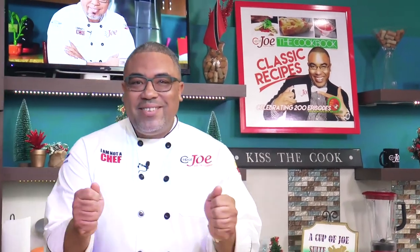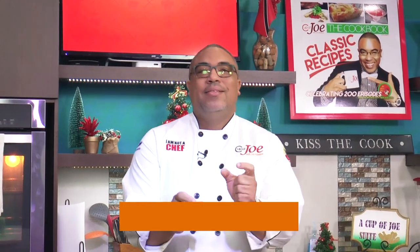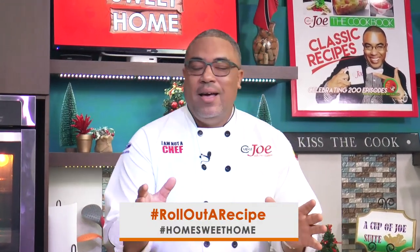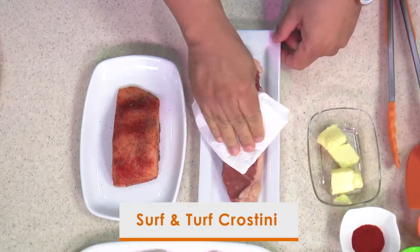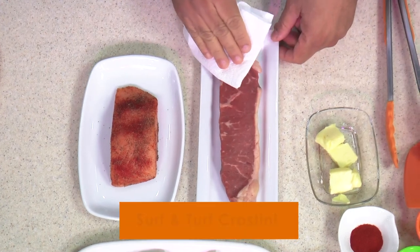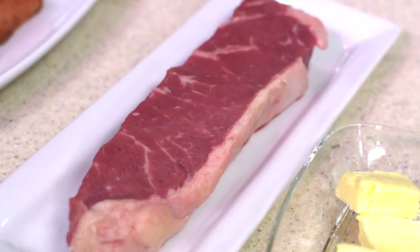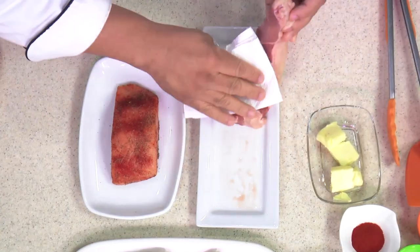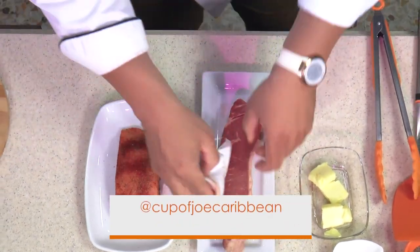All right guys, welcome to it! Let's get this show started. I am preparing a nice little bite that you can put on the Christmas table over the holidays. You know I love my meat, but today I'm doing surf and turf crostinis — steak and salmon. So let's make it a little nice, a little luxury. I have a lovely piece of steak, and patting dry is one of the main things so you don't spoil the steak.